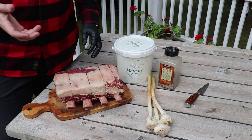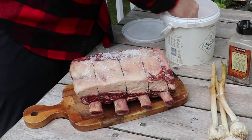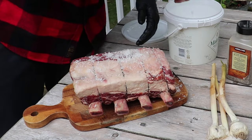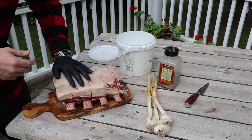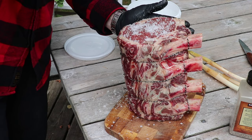We're just going to go in with a generous amount of salt seasoning. We're using a sea salt, and this is a really thick cut of beef so you don't have to worry about over seasoning it. It's going to be very, very tough to over season a cut this size. Then we're going to go in with a little pepper, getting all of the sides.